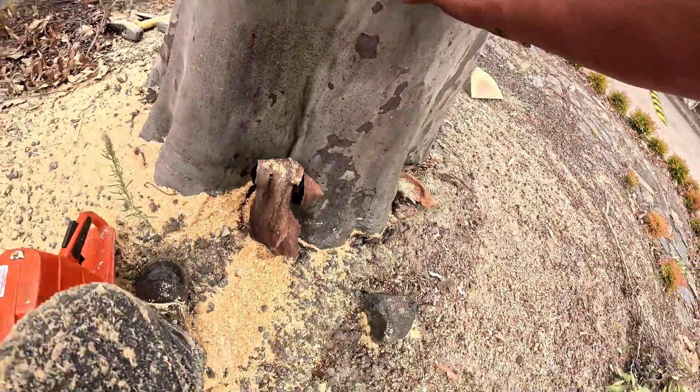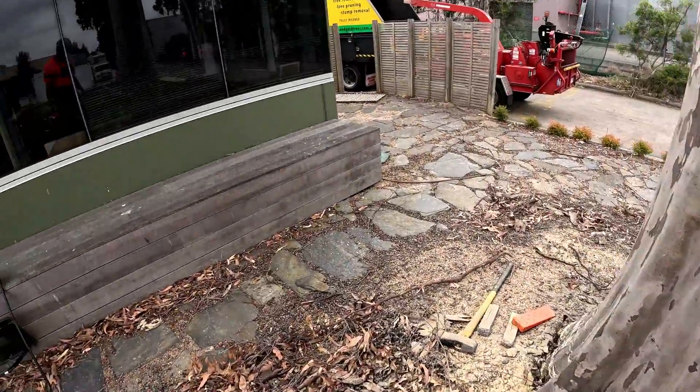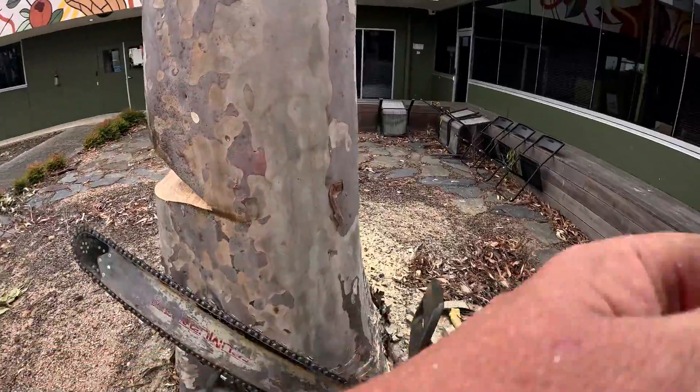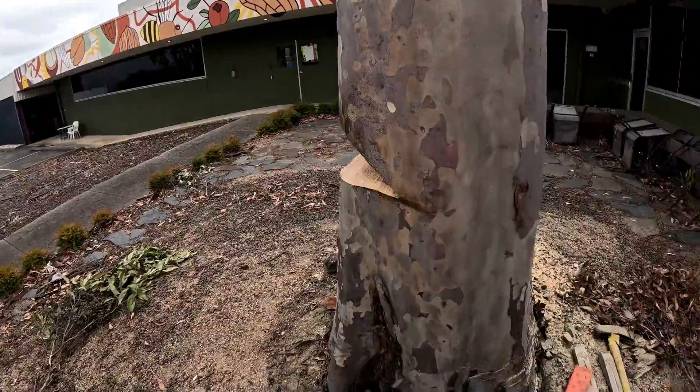Once I've cut out the scarf, you can never walk out the front. No one should be out there. You walk around the back, take a bit of a wide berth. Considering it's a slightly fatter tree than my bar, I'm going to do a quarter cut — I'll cut this corner and then go to the other side and cut the other quarter.